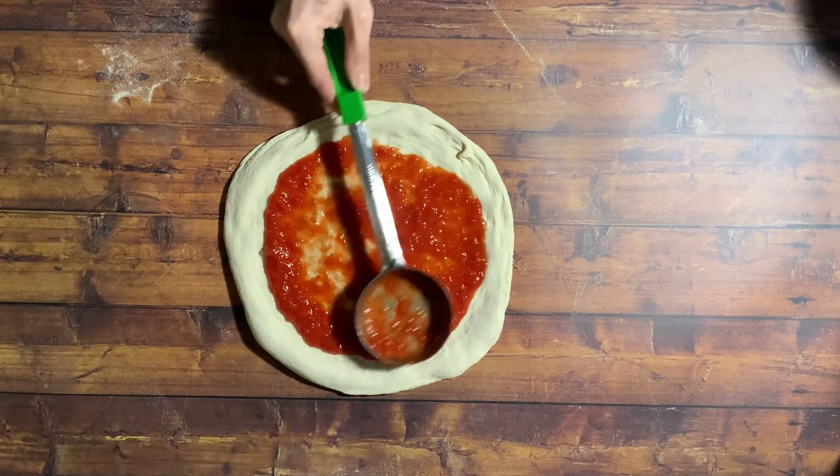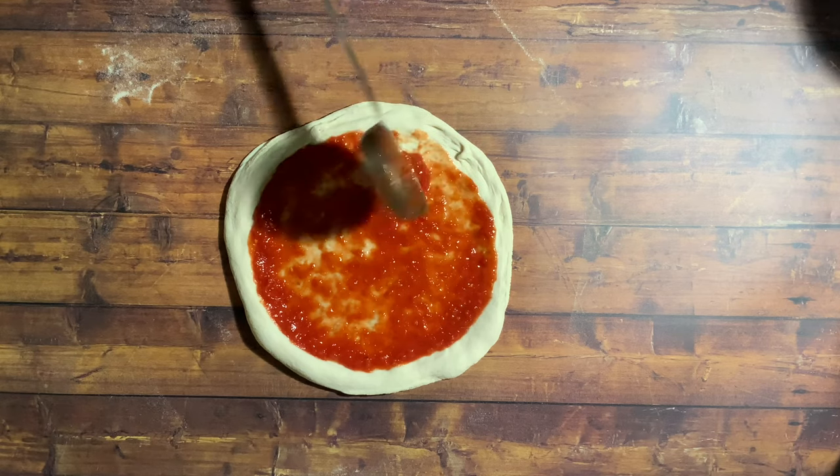Now one spoonful of tomato, just dead in the middle, and then spread that out with your ladle.